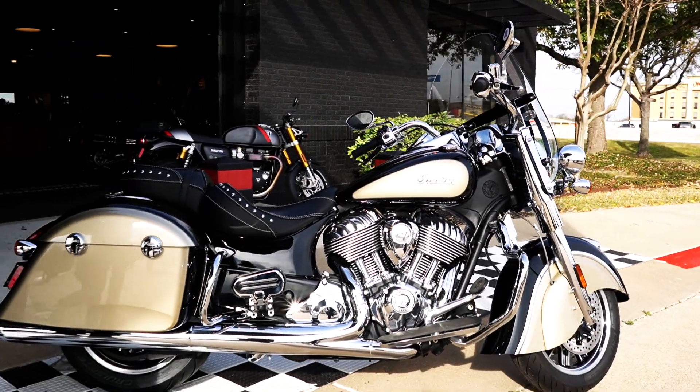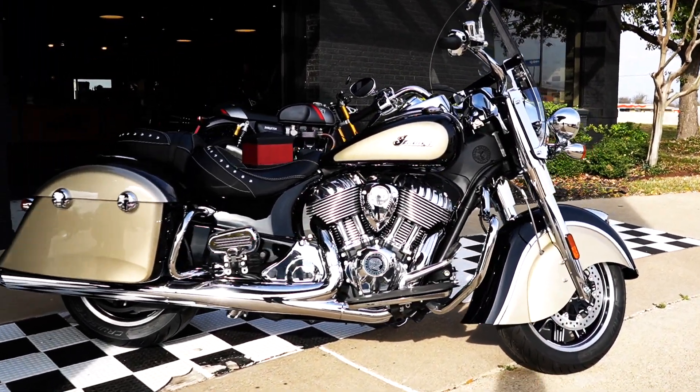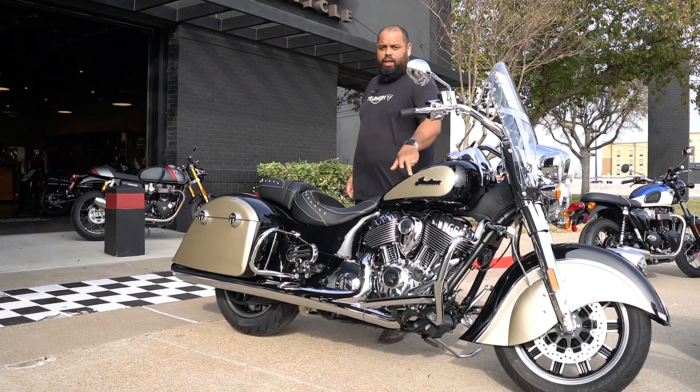I don't remember the last time we had one of these, but today the 2021 Springfield is a very familiar bike — I know — but I own one. This is in thunder black and dirt track.